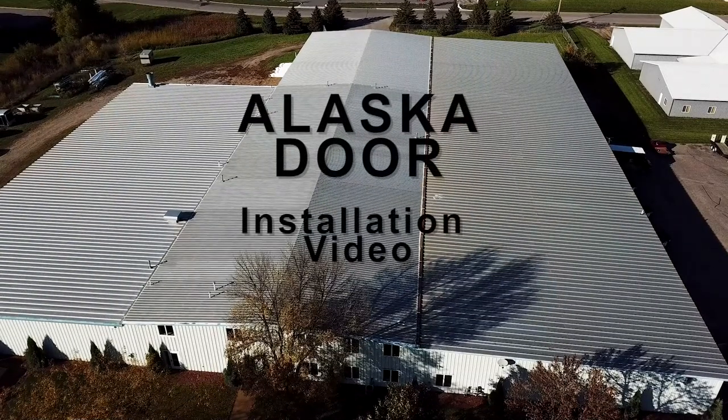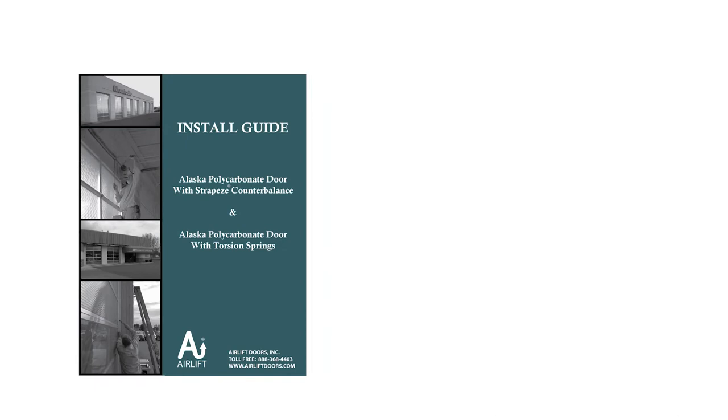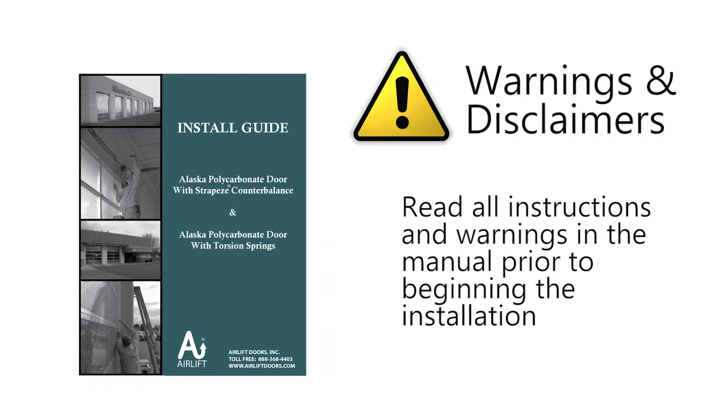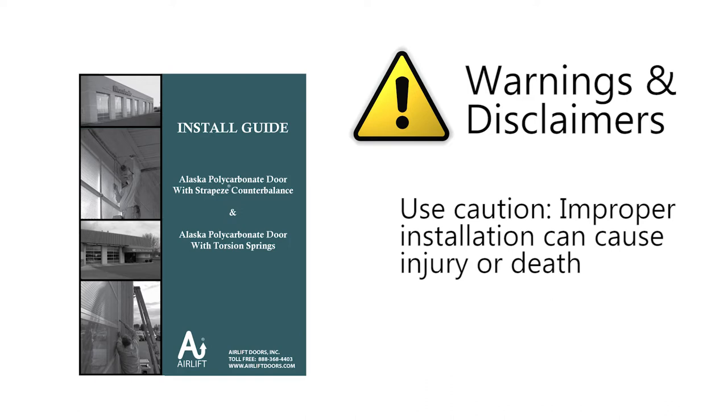Welcome to the Alaska Door Installation Guide. This video is provided as a supplement to the Install Guide. Please read all instructions prior to beginning installation. Use caution — improper installation of a door can cause severe injury or death.